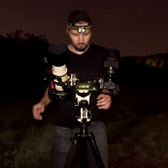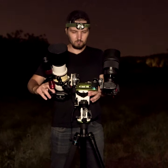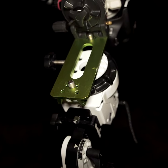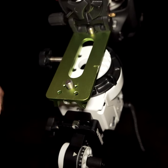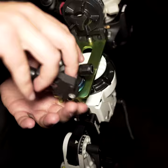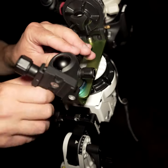Did you know that it is possible to mount two cameras on a Skywatcher Star Adventure tracking mount and take photos with both of them at the same time? Normally on this end you would screw in a shaft with a counterweight, but instead you can put a second camera here. This is a standard 3/8 inch screw to which you can screw in a ball head and then put a second camera on it.